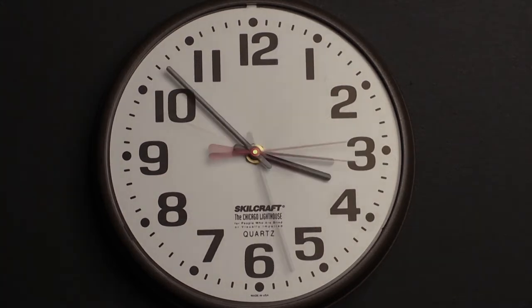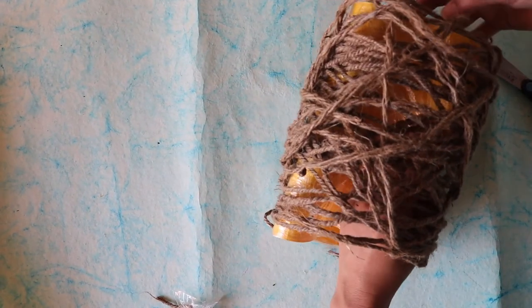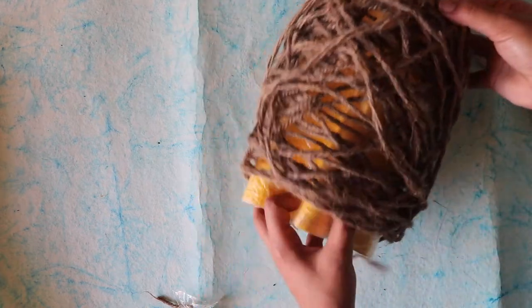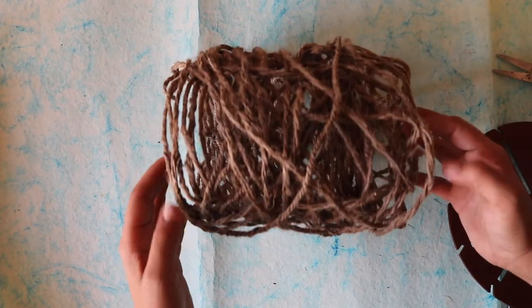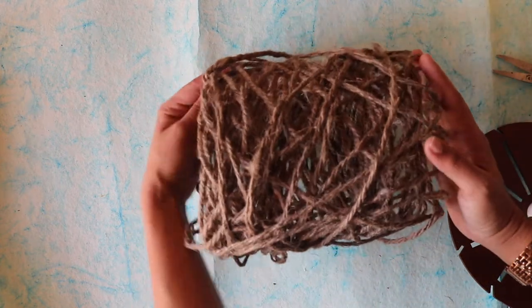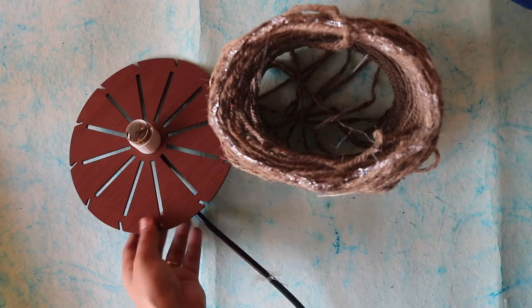You can let it dry for the next three to four hours or overnight as you please. Once the jute string dries off it becomes hard and it's easy to remove the mold — and we have a nice jute nest. Next, using a glue gun, we attach this jute nest to the top of the hanging lamp.